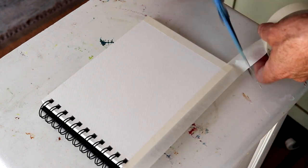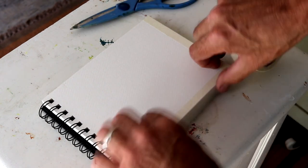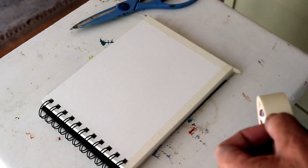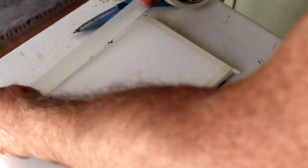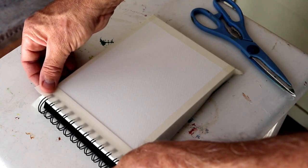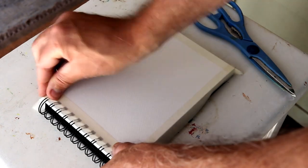And it also creates a nice frame around the picture. So if you do decide to frame it at a later stage, it's handy for that, or it may just look nice in your book, but you'll see that at the end of the demonstration.